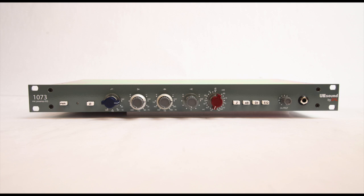Even though it's built on a circuit board, we still use quality components like OEP Carnhill Transformers, Carnhill St. Ives Inductors and Elmer switches, and it's built right here in Southern California.